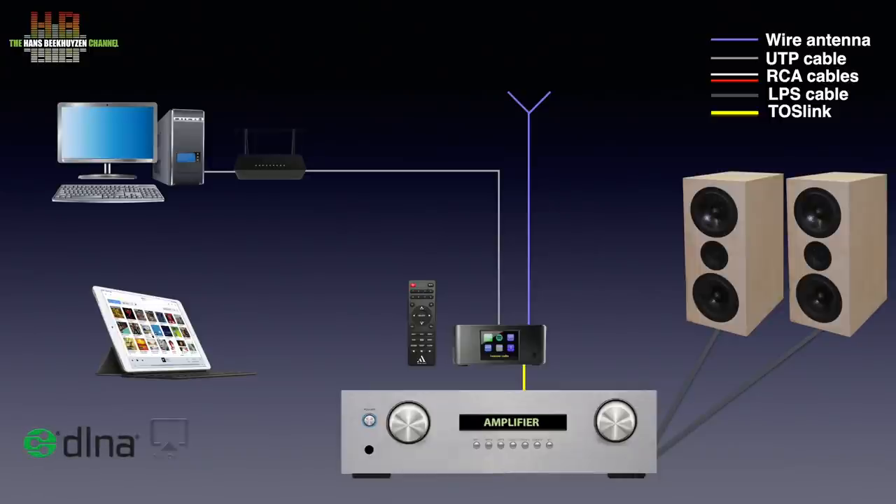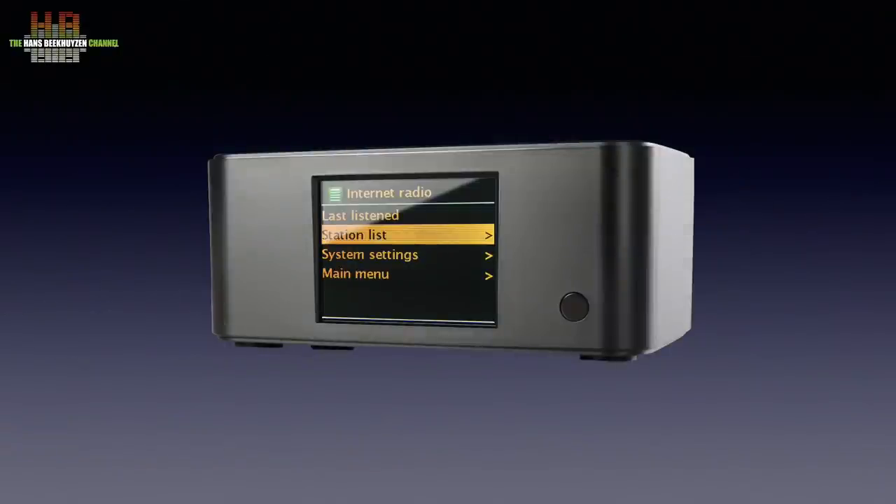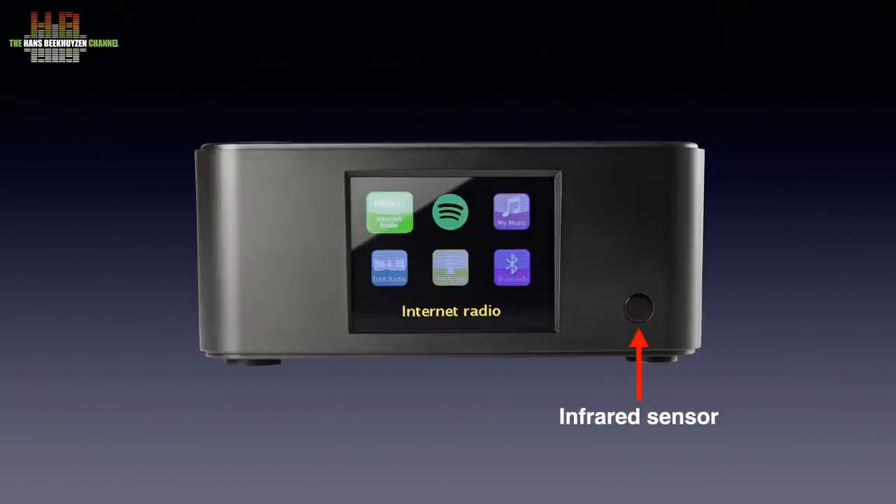Next to DLNA, AirPlay and Bluetooth are also supported. The small black plastic housing measures only 129 by 80 by 55 mm and weighs 400 grams. On the front right is the infrared sensor. The centrally placed colour display shows the six basic functions: internet radio, Spotify, network player for music on your computer, DAB Plus receiver, FM receiver, and receiving Bluetooth signals from your smartphone.